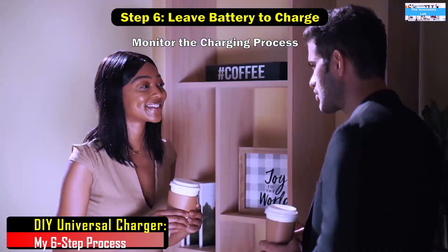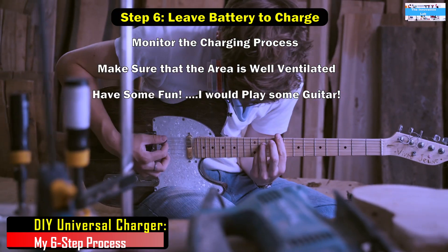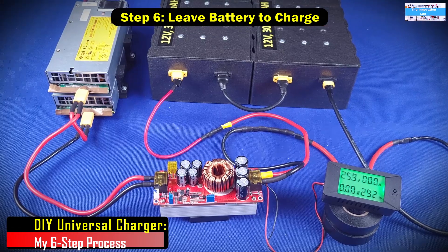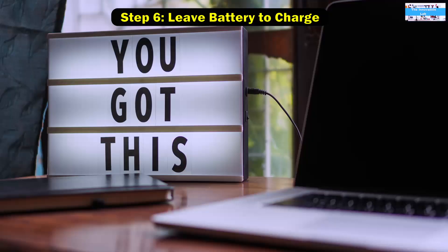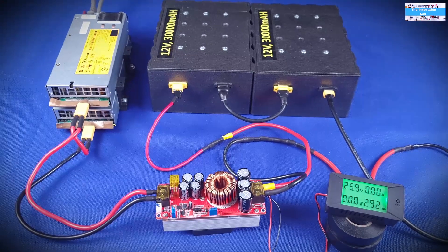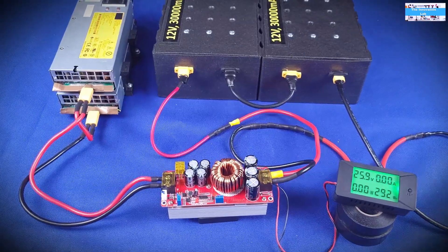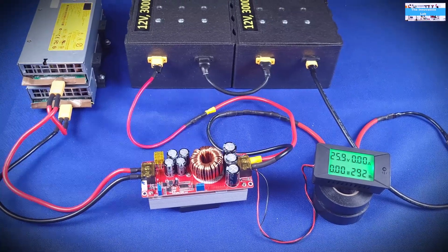Step six is to basically leave the battery to charge — go grab a cup of coffee, play some guitar, go play some soccer — and allow the battery to charge. One thing I would recommend is to keep an eye on the battery, check in from time to time, and make sure you're charging in an area that is safe, well ventilated, with no electrical hazards. Keep coming back and making sure everything is going well and the battery is charging properly.